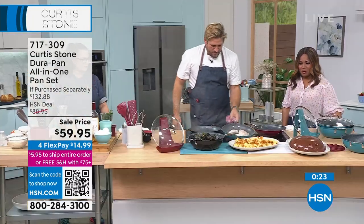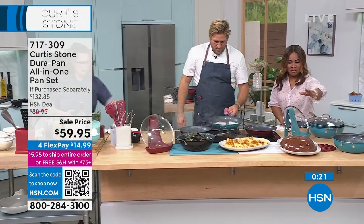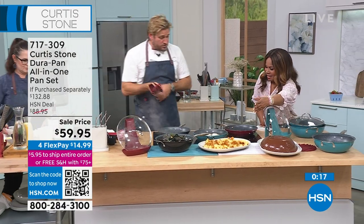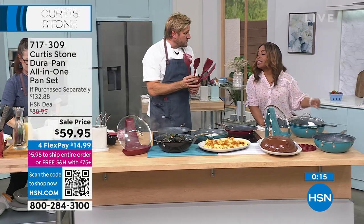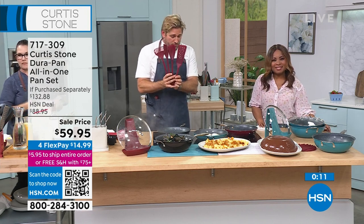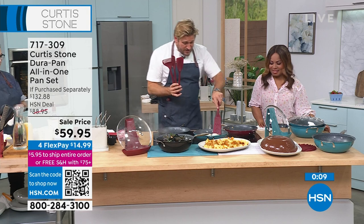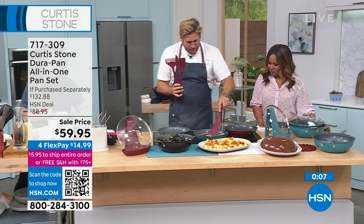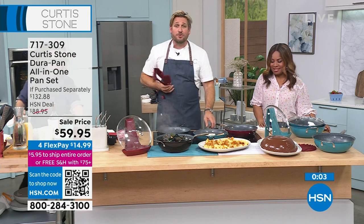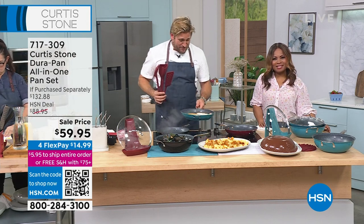We also have this — the four-piece utensil set. I haven't mentioned it all day but it is back in stock. We've got four beautiful pieces, 13 inches in length, great for turning your fish and cooking all those beautiful things you'll be making in your new Dura Pan. Bon appétit, everyone.